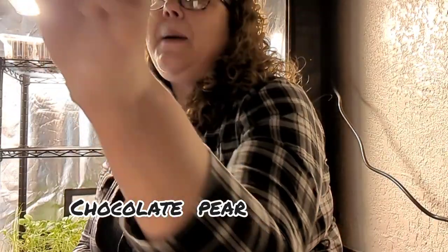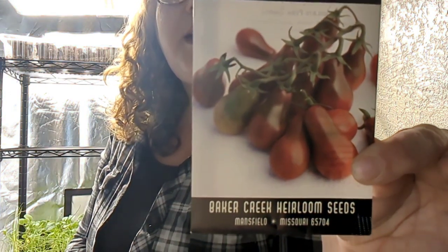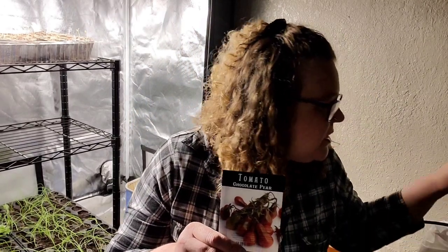Next is a Chocolate Pear tomato. I have grown the yellow pear tomatoes and I will be growing those again this year because they're absolutely delicious. I'll turn this light off so we're not blind anymore — now we can see. I'll definitely be growing the yellow pear ones again.